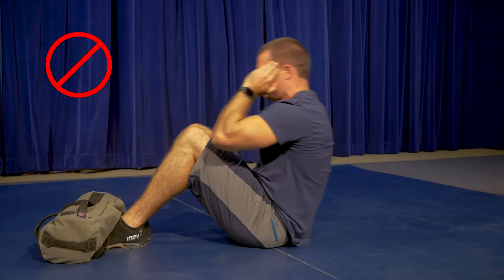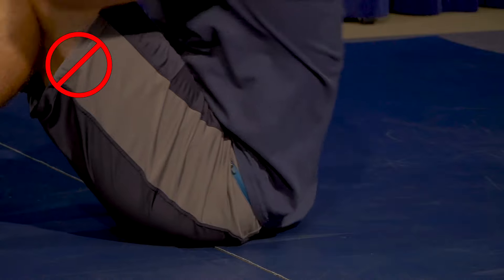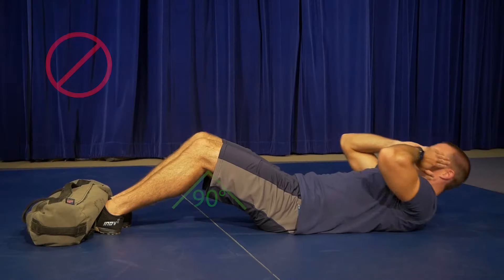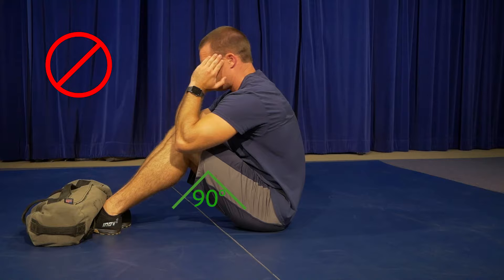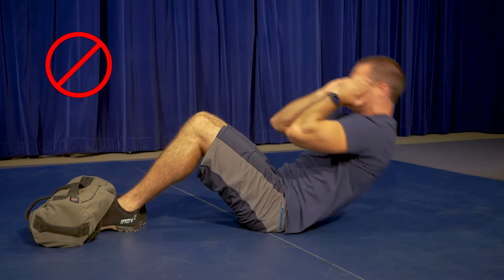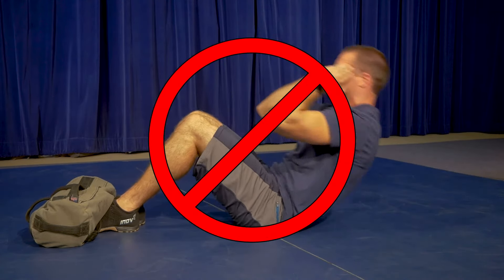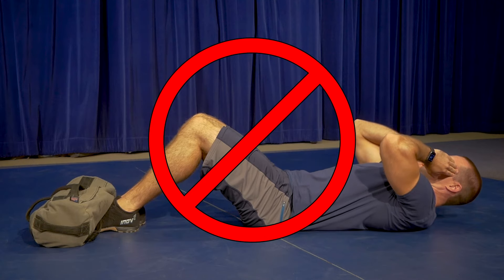Sit-ups will also not be counted if the applicant does not break the vertical plane of their knees with their elbows, does not touch their lower back to the mat, thrusts hips outward to gain momentum, or does not maintain a 90 degree bend in the knees. The applicant must maintain constant motion. If at any time the applicant rests, the test will stop and only the completed number of sit-ups will be tallied for a final score.